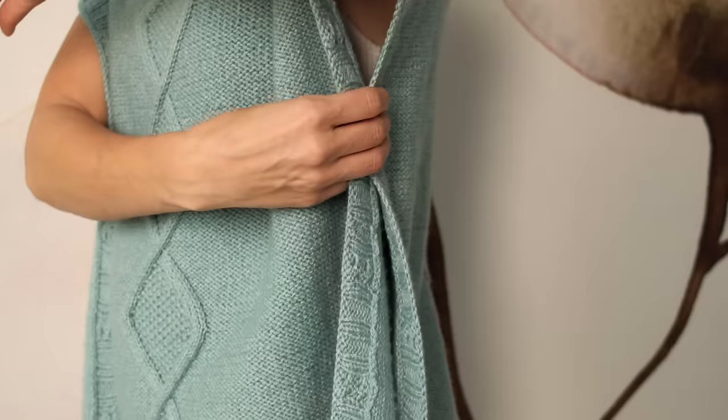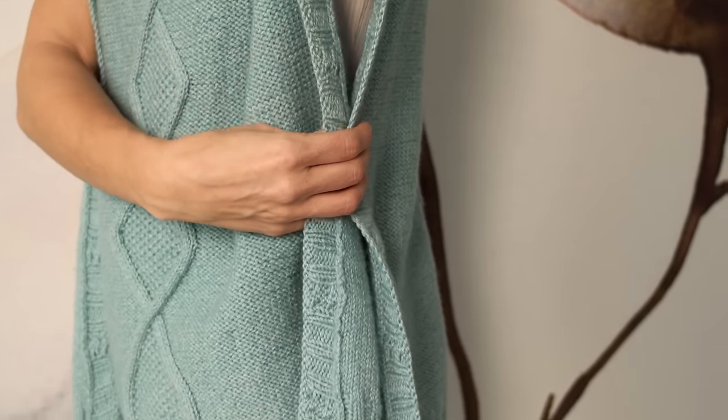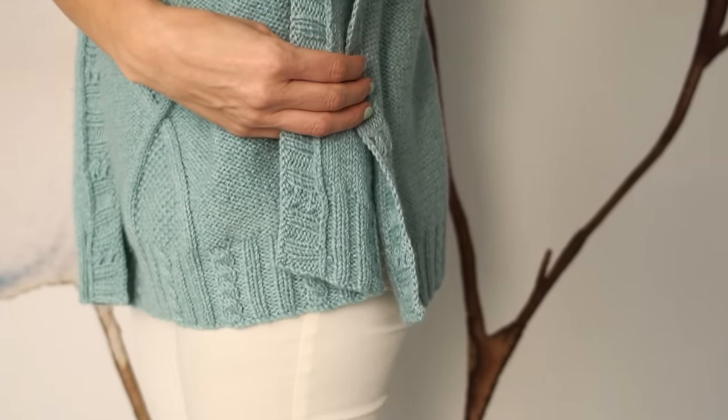For more visual interest, the sides also have cables. You have options here: you can seam up just a part of the sides and leave slits at the bottom, or you can seam all the way down and leave just room for the armhole, or you can leave them completely open — it just depends on the look that you're going for.